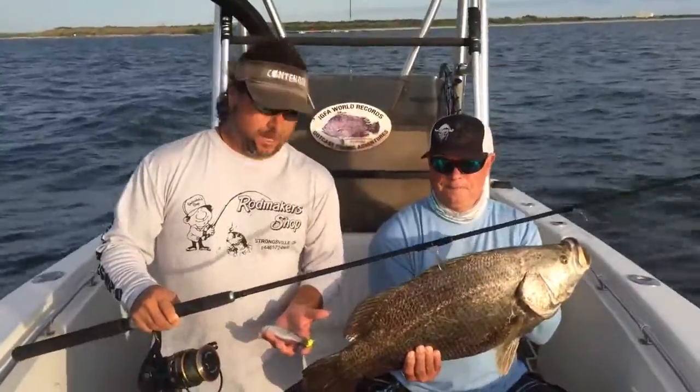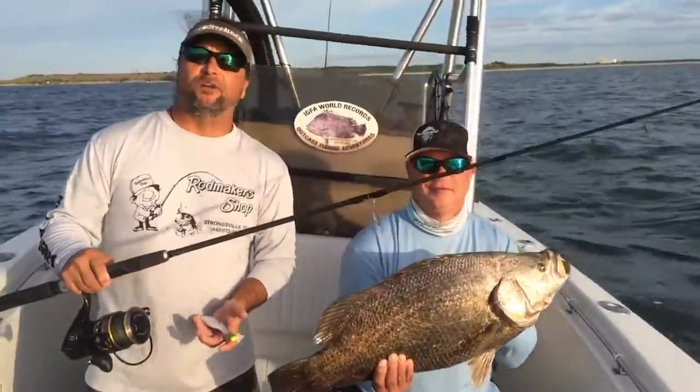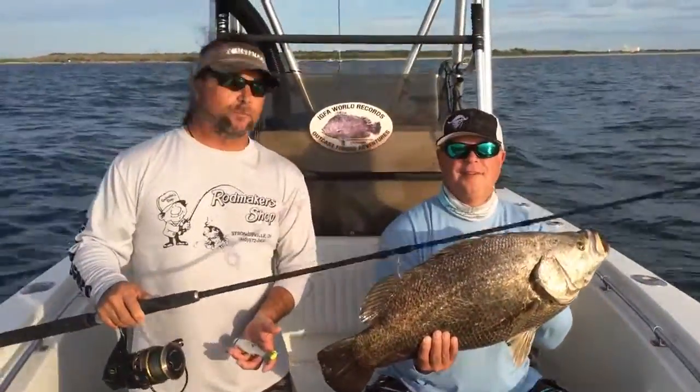We're fishing the fall mullet run and we're catching redfish, snook, and a bunch of other species. Everything's crushing the mullet. We've got Gary here with his first triple tail — a nice one.